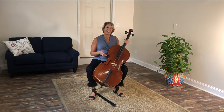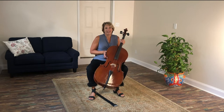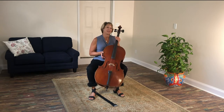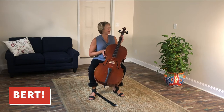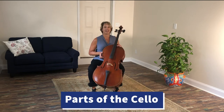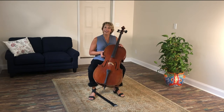The cello is shortened to cello, and actually I love to name my cello. So my cello's name is Bert, and together Bert and I are going to tell you the parts of the cello, so that when we start to learn and play the cello, when we refer to a part, we know what it is.